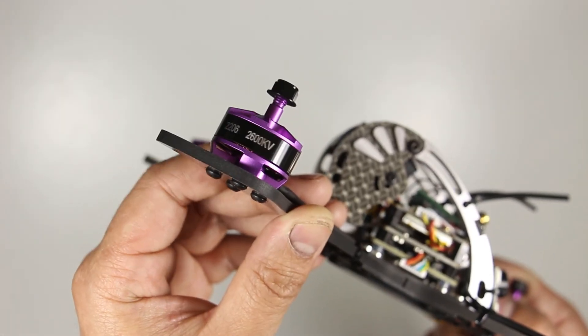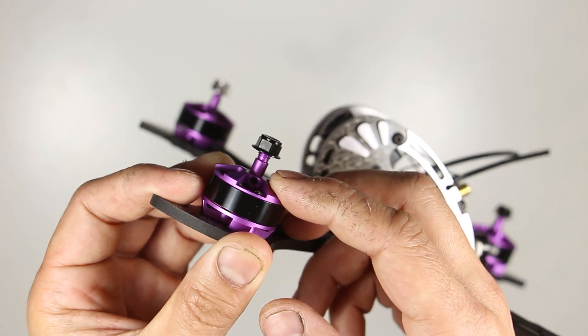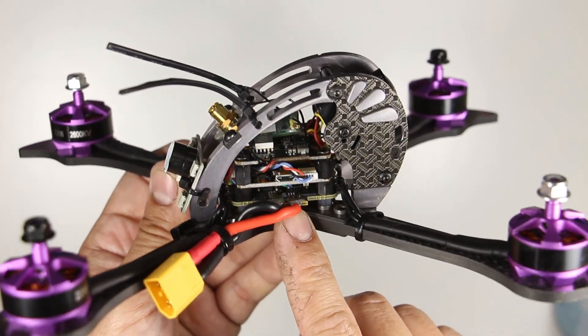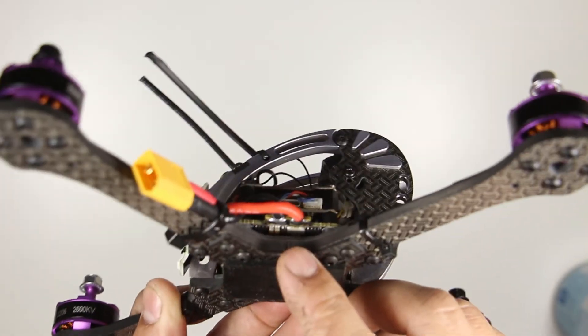It comes with these unbranded 2206-2600kV motors. I like that there's a set screw here that'll allow you to remove the bell. The motors are powered by a 30 amp 4-in-1 ESC that runs BLHeli-S and supports up to DSHOT 600, and it also has a built-in current sensor.